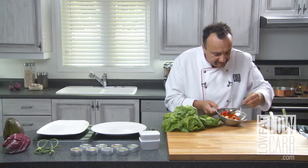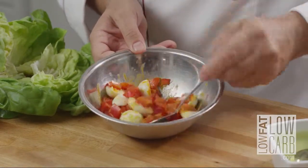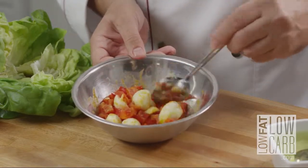I will mix this. Like that. And you know what? That's it. Time to serve.